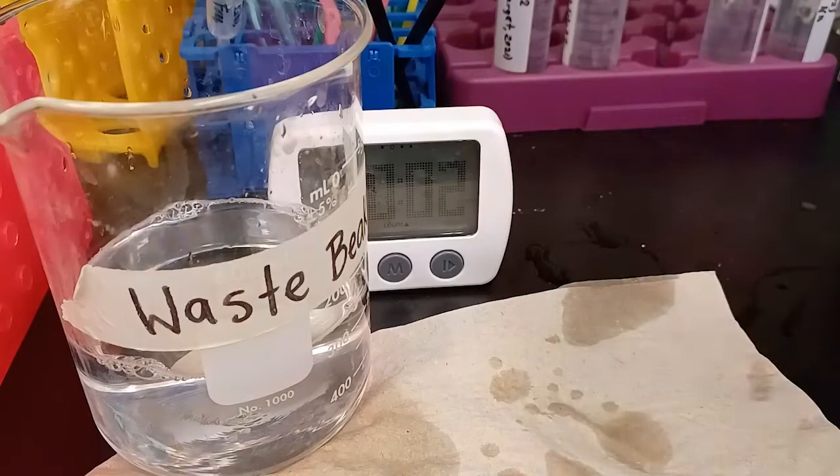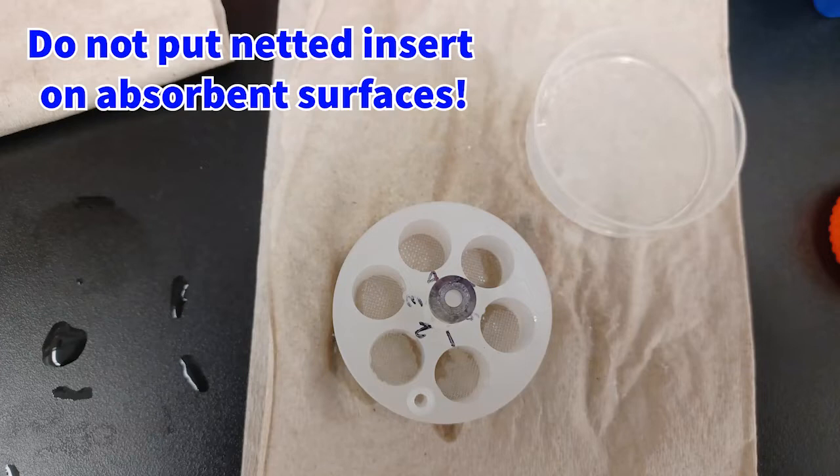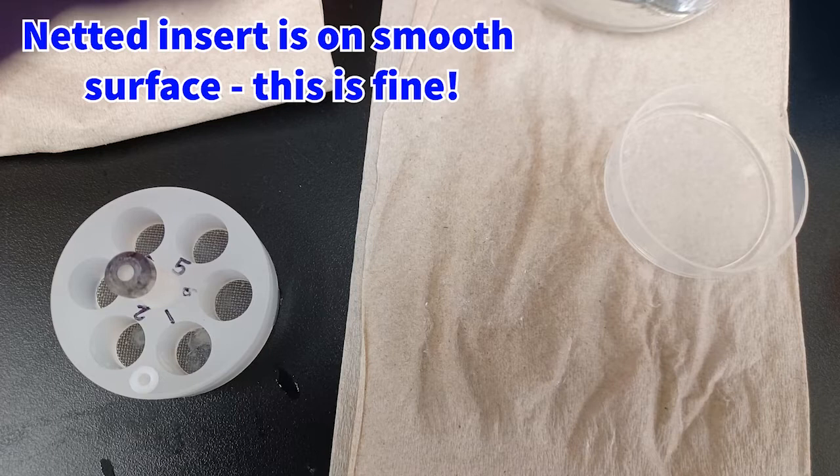Reinsert the netted insert into the basin. An important note for any time that you take your netted insert out to replace the solution in the basin: do not ever put the netted insert on an absorbent surface like a paper towel. This is not okay — it will suck all the water out of the sections and cause them to clump together. You want to avoid this.